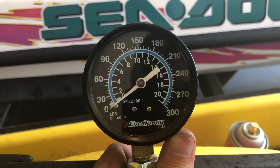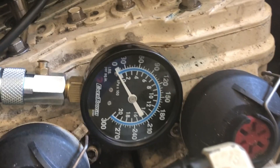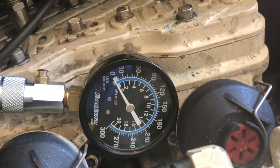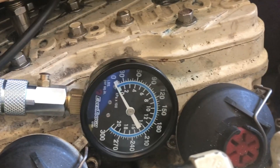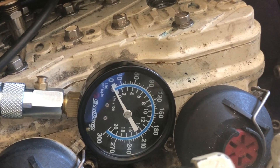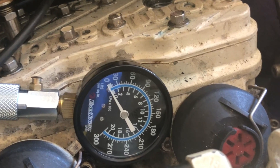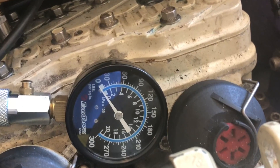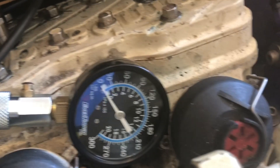You can rent them from auto parts stores. A common issue people have when compression testing is they don't tighten down their gauge all the way into the cylinder and make sure all their fittings are secured. Then they'll get a really low reading and automatically conclude they need to rebuild their cylinder. You want to really make sure that your gauges are tight so you're going to get an accurate reading.